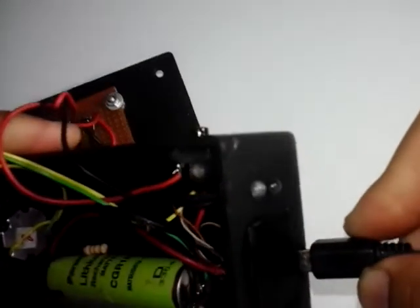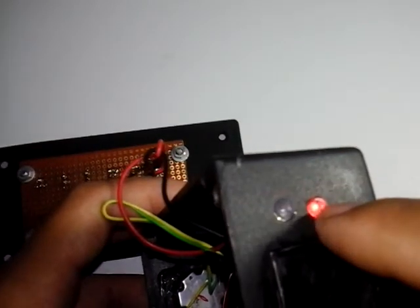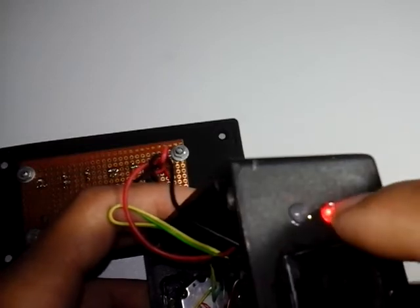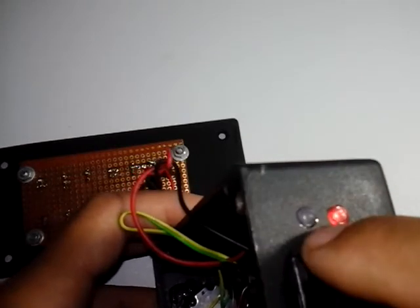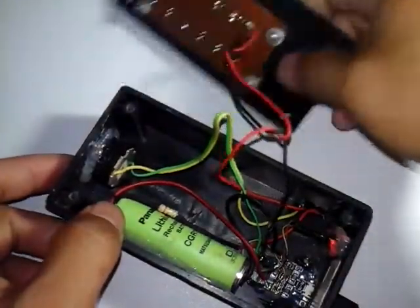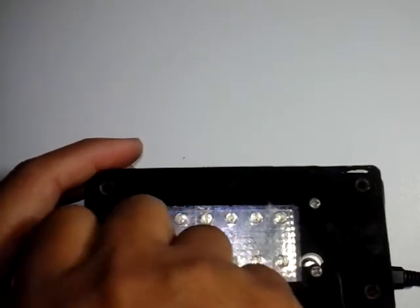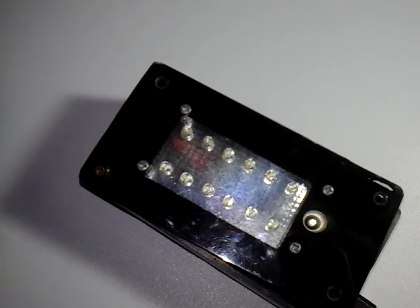Ini untuk charger. Posisi mencharger warna merah. Ketika baterai sudah full, otomatis arus akan cut off dan lampu warna biru akan menyala. Untuk LED, bebas kita bisa memakai warna apapun. Oke, sekian semoga bermanfaat, sampai jumpa.